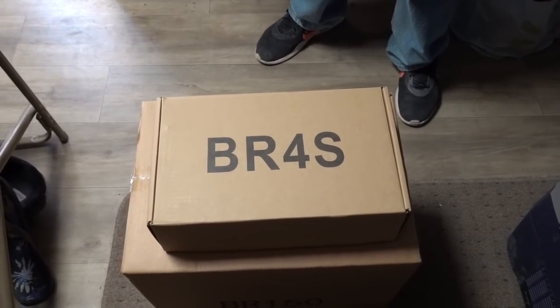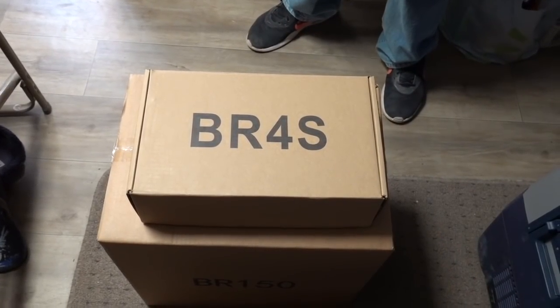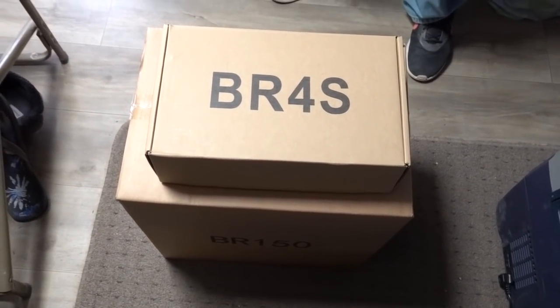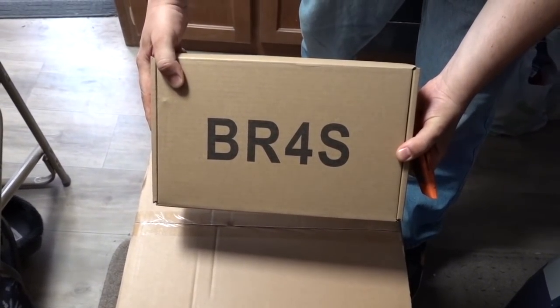Hello everyone! I'm so excited — I finally got what I wanted for years: a 150 amp-hour lithium iron phosphate battery. And not just any battery, it's a battery in a box. Let's go through the parts.